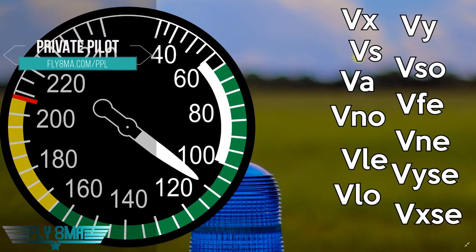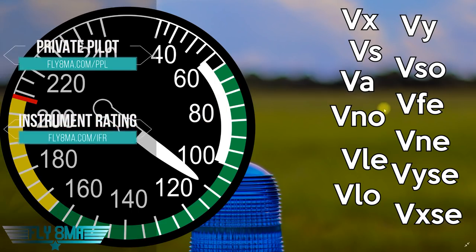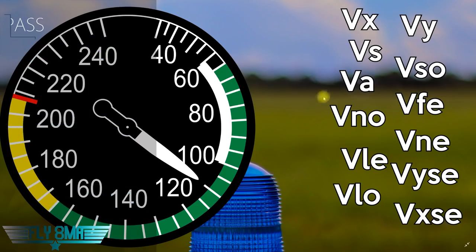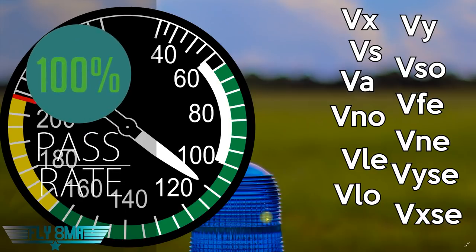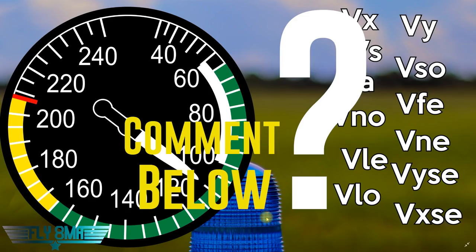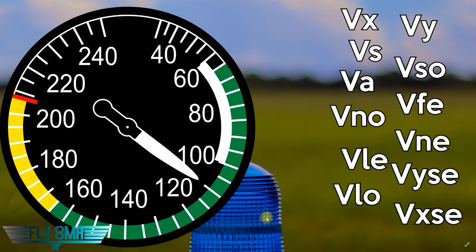If any of these seem foreign to you, or you might have forgotten them — whether you're already a private pilot, commercial pilot, or past your checkride — it's time to review a little bit. Go ahead and leave in the comments below; take your best guess when you would use all these speeds and I'll respond to you. Give us a thumbs up, like the video, subscribe to the channel if you haven't already, and click the link at the very top of the description below.